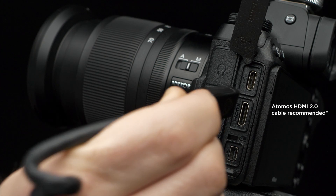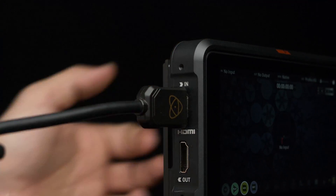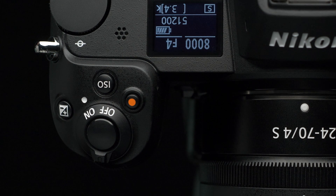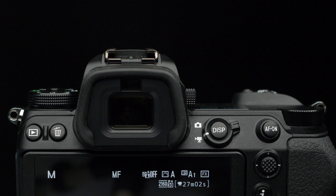Connect a mini HDMI cable to the Nikon Z6 and the Ninja V. Let's take a look at the in-camera settings on the Nikon Z6. Turn on the Nikon Z6, rotate the command dial to manual mode, and switch capture mode from still to video.